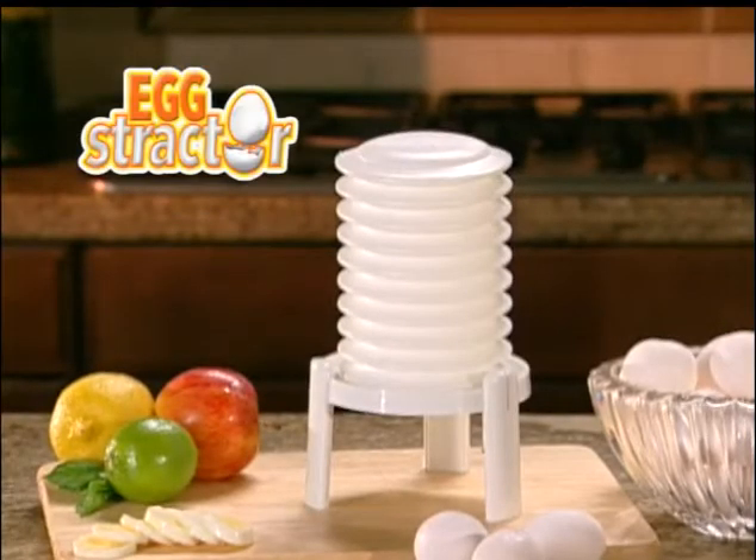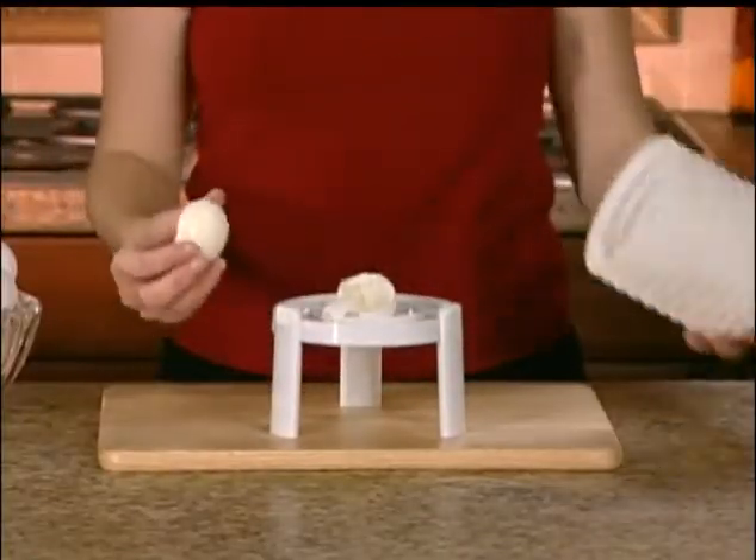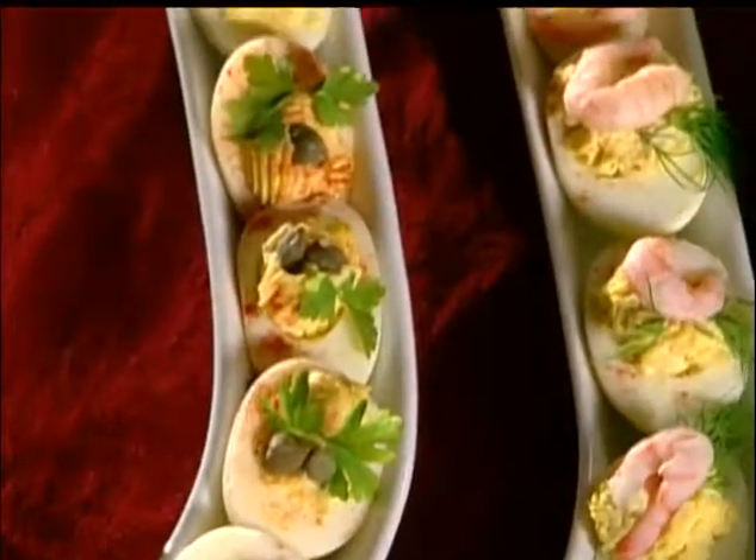Introducing the Extractor — the most amazing new patented invention that will change the way you and your family eat eggs for good. The Extractor peels hard-boiled eggs instantly and perfectly.